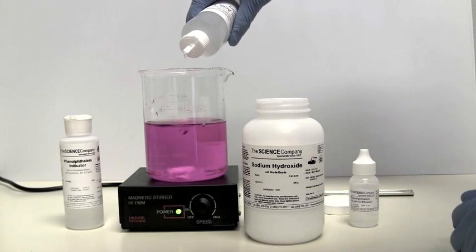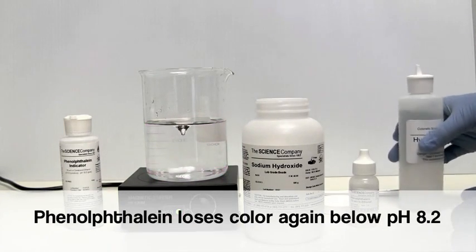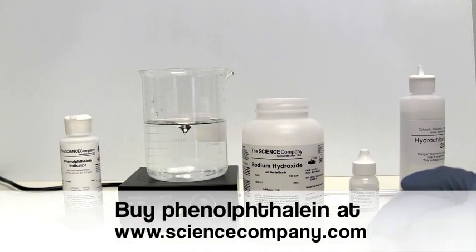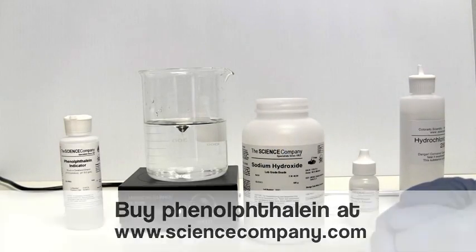As we add acid to our solution, we drive the pH below 8.2. Watch as the solution becomes clear again. The reaction from pink to clear and back again is completely reversible, making phenolphthalein an ideal pH indicator in the 8.2 to 10 range.